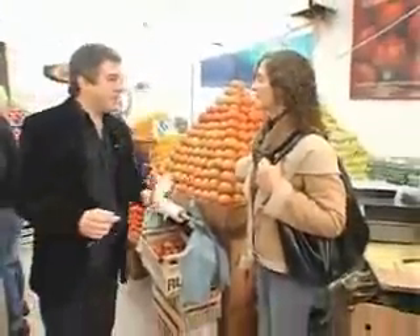Hello, how are you? Your name is? Claudia. Hi, I'm Juan Pablo. I'm also shopping and I was wondering what you were about to buy.